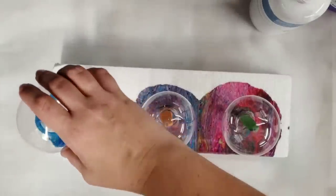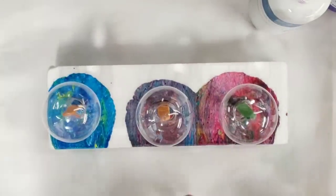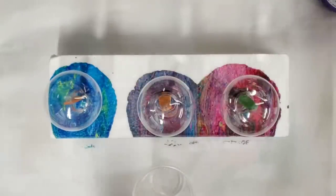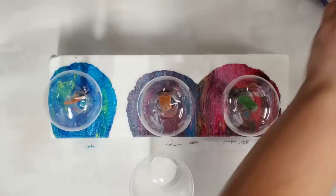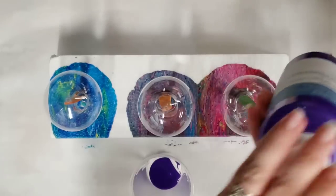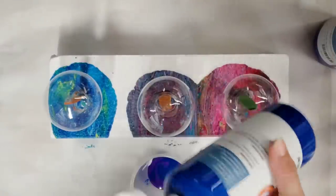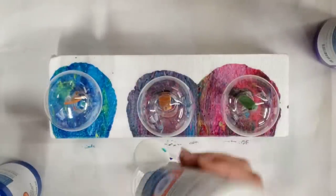I have parchment paper under here to catch any excess runoff. I'm going to do three bulbs today — two as a dirty pour and one as a clean pour. I generally like to do rainbow colors, but for this we're going to use white, blue, and purple. You do not need a lot — maybe an ounce and a half to cover these. I've found that a dirty pour gives a lot easier coverage than a clean pour, but I'll show you both.